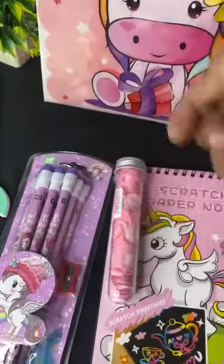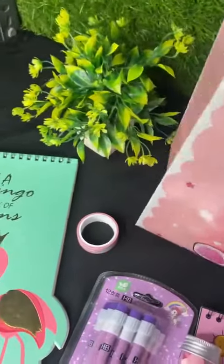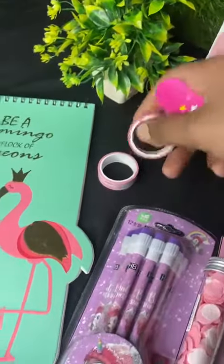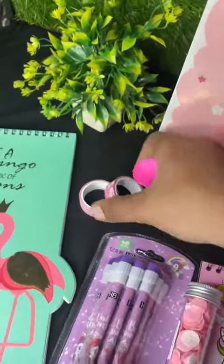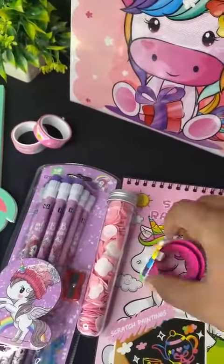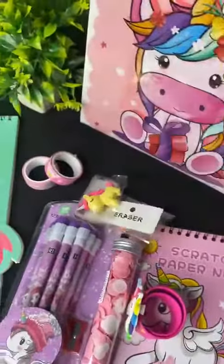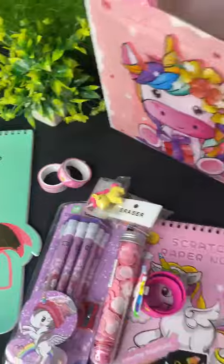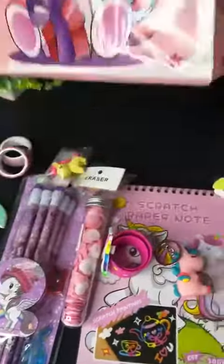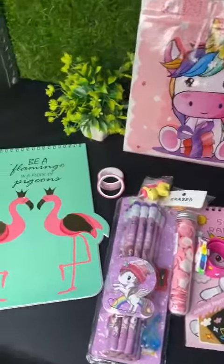One paper tube, two erasers are there in this. Then we have a design tape and one slap band — like this, it becomes a band. A tiny eraser and one keychain. So here is the full combo — you can get so many goods. Thank you!